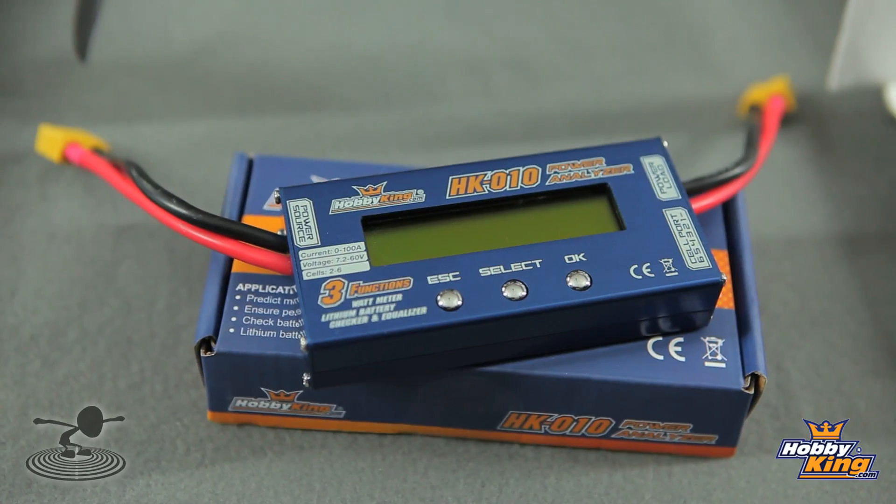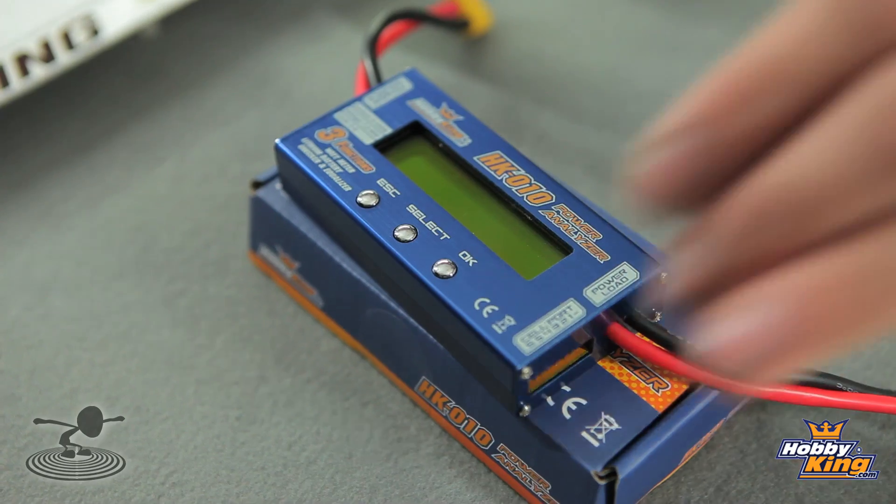It will analyze your power like nobody's business. Not only will it analyze your power, but it will also tell you the health of your battery, which is phenomenal. This is a must to have in anyone's field box. For about 20 bucks, it's a good investment too.